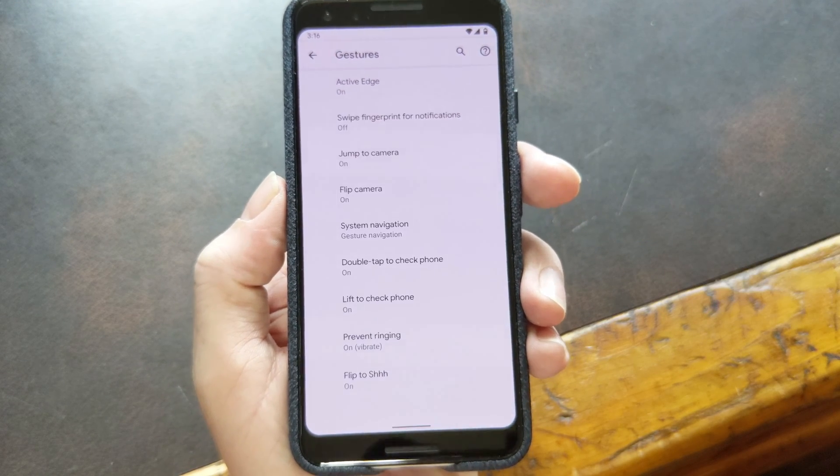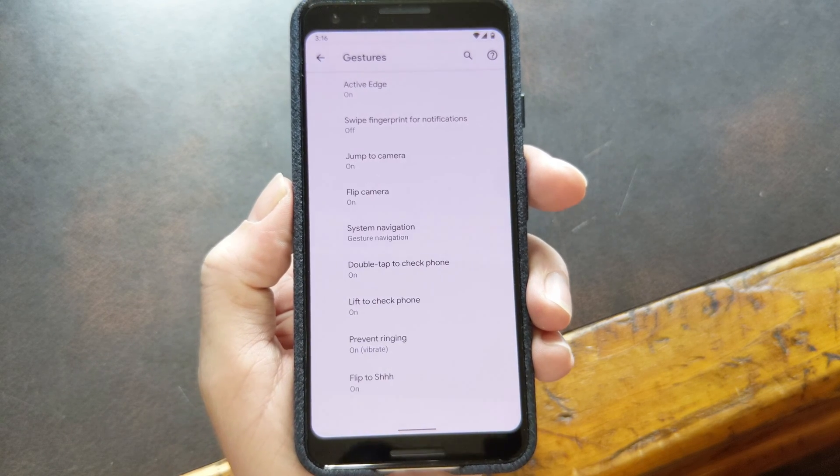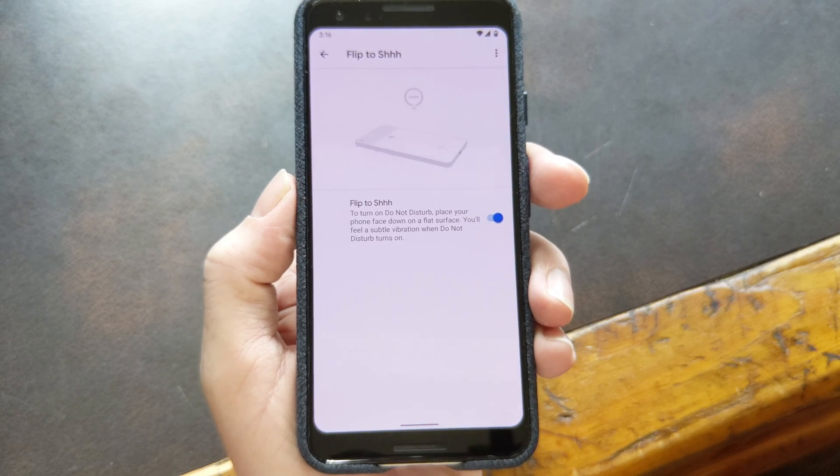My daily driver is a Pixel. I'll admit the hardware isn't the greatest, but I really like the little quality of life improvements Google makes with the software. Case in point, the Flip to Shhh feature. If you lay your phone face down,